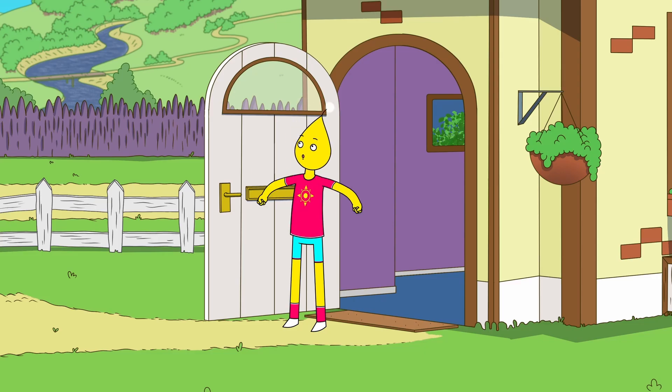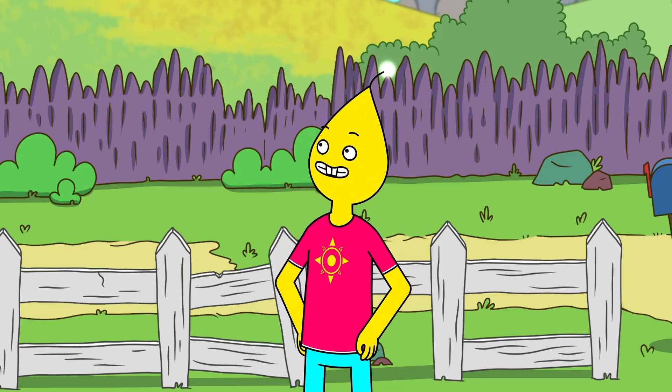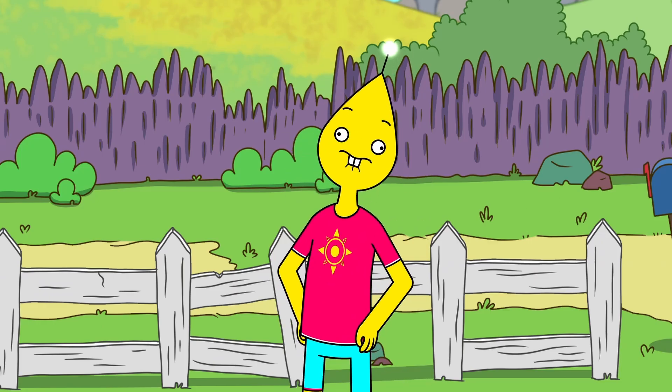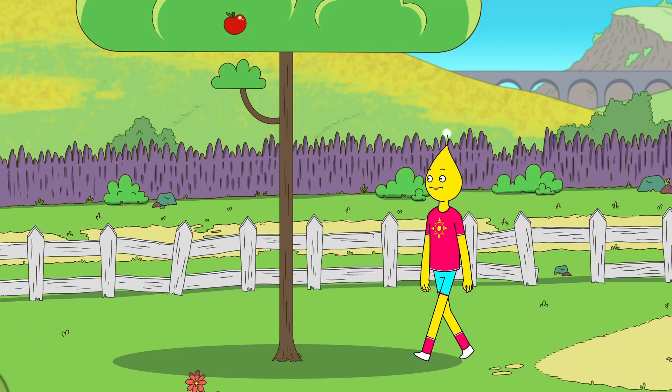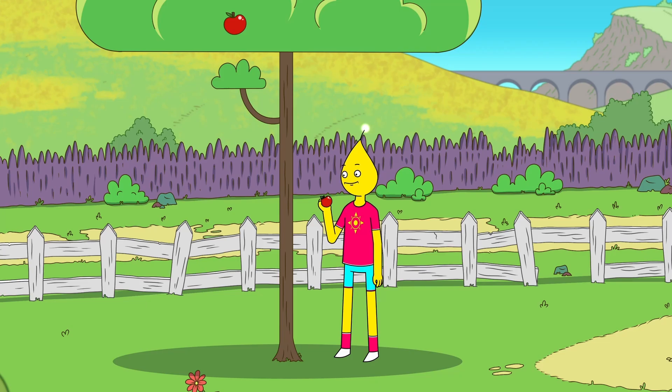Oh boy, what a beautiful day! Looks like the apples are ripe for the pickin'! Yum-o!